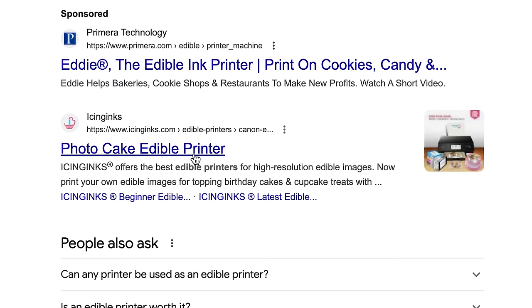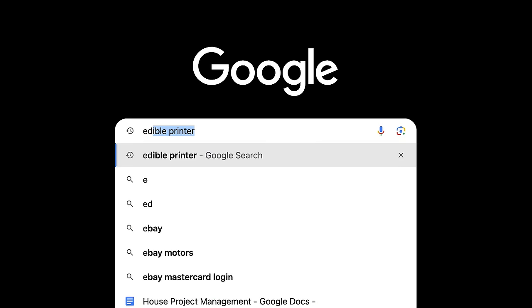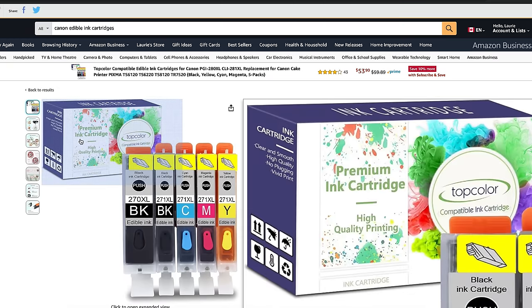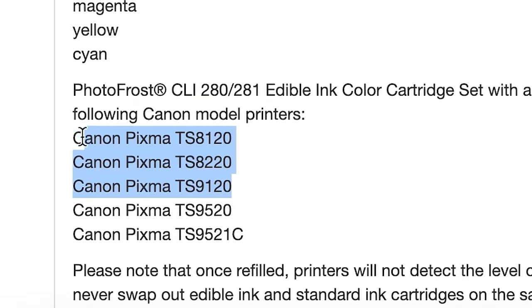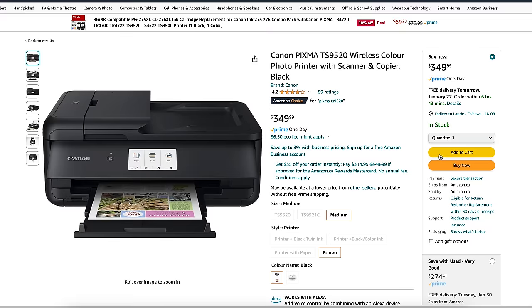The photo cake edible printer is $500 — why is it $500? Let's see if we can find a Canon or Epson compatible edible ink cartridge. I found edible ink cartridge replacements for Canon, but every printer it's compatible with is currently out of stock. I looked at our local cake decorating store — they have edible ink options, but most compatible printers are no longer in production except for the really expensive ones. So instead of a $100 cheap printer, I'm spending $350 just for this video.